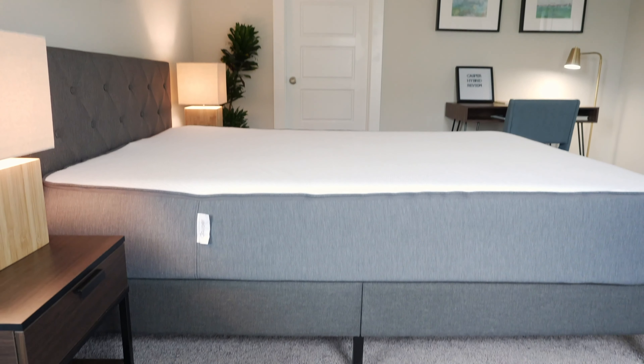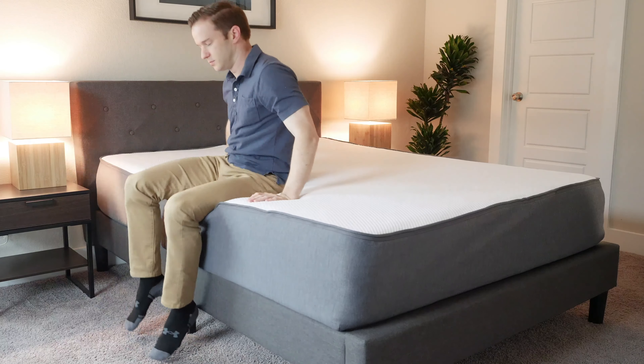Hey guys, it's Joe from Mattress Clarity. Today I'm going to be talking about the Casper Hybrid Mattress. I'm going to be letting you know everything you need to know about this mattress — the pros, the cons, the construction, who it's a good fit for, who it's not a good fit for. By the end of the video, you're going to have a pretty good idea if you're going to want to get it or not, so stay tuned.